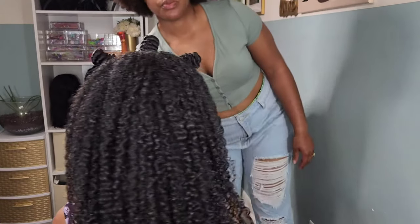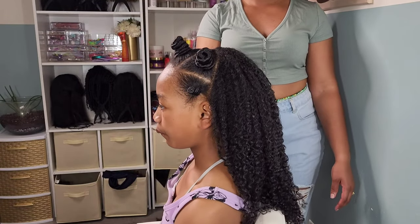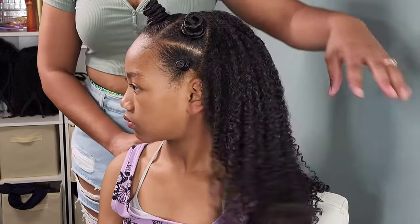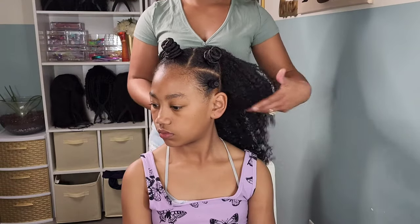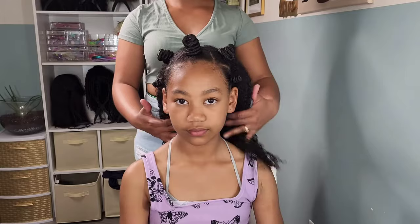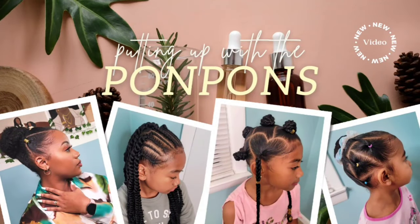Hey friends, welcome back to another hair tutorial here on our channel. We have my oldest daughter Kalia, and we are doing this bantu knot style with a wash and go in the back. It is wash and go season! The weather is warming up in North Carolina and I just love for Kalia to rock her curls during this time of year, so we're going to show you guys how we achieve this look and the products used.